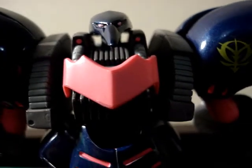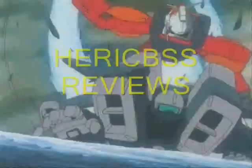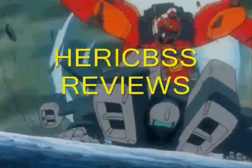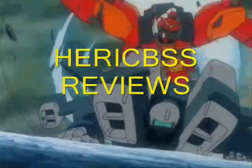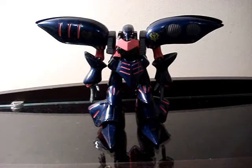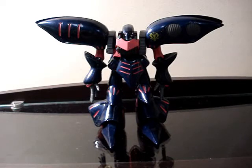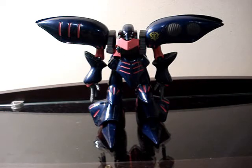Dude, I freaking love that Assassin's Crane pose. Hello everyone, that's Eric Bessias. Today we have a new review, and that's the Qubeley Mark II, the blue version of El Pelphiro, which appears in Zeta Gundam.